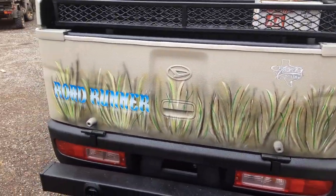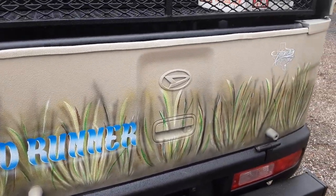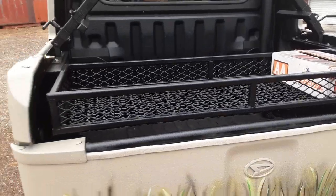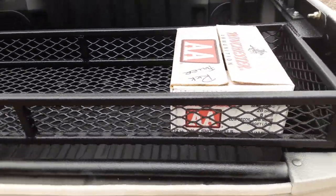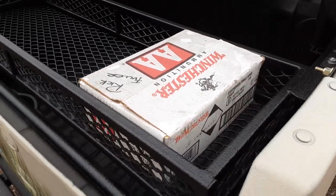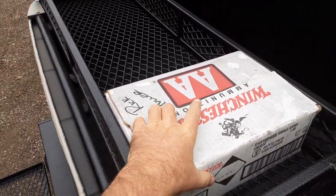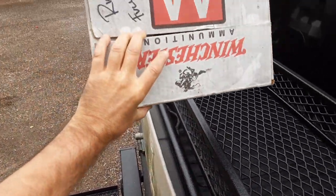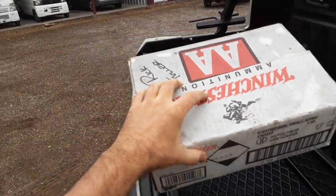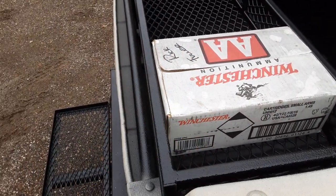As you can see, it's Texas made. Named the truck Roadrunner, put it on the back, got the little grass camo. He asked us to build a custom box to fit his shotgun shells — this guy is a shooter. He loves to shoot skeet and does this on the road. He's a retired man. He asked us to build a box that fits his shells; he uses Winchester. It fits perfectly in the groove and will hold five boxes of shells.